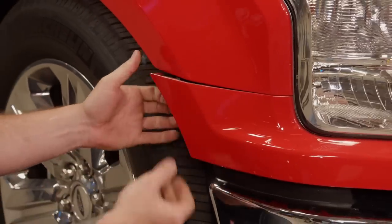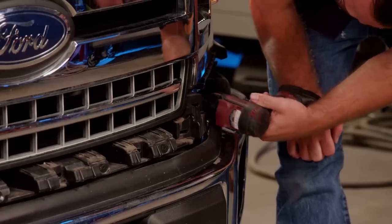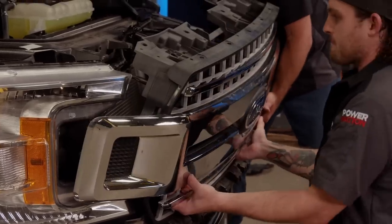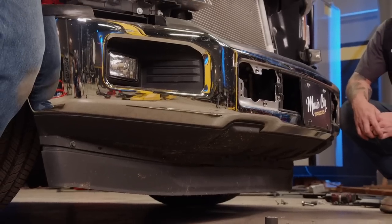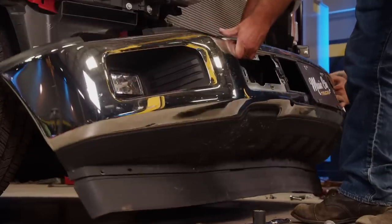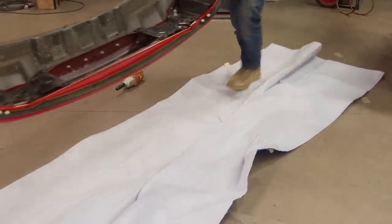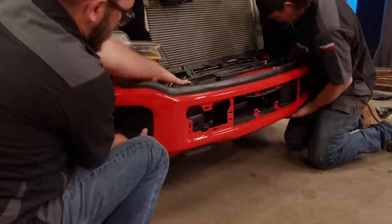There you go — four screws, and I'm loose over here. Just give her a little toad. We should do the bumper while this is out. Yeah, let's do it — it'll be a lot easier. And with a few bolts, the old bumper comes off. Careful with that fresh paint — don't drop it. And the new one can go on.